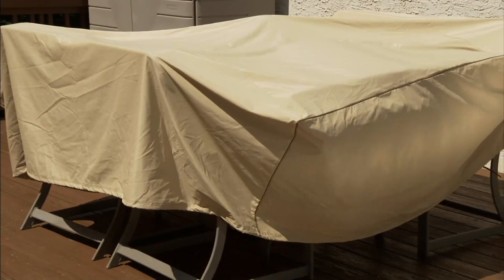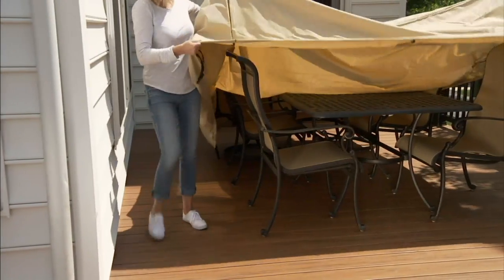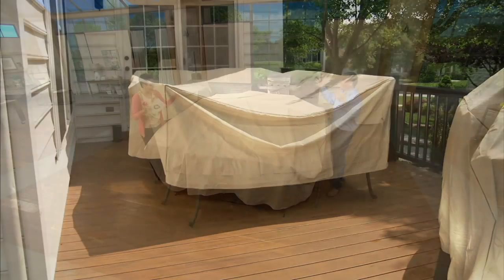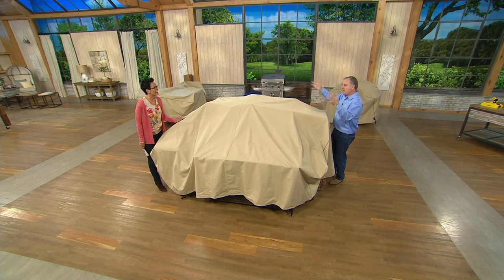Whether it's four tables and chairs, a grill, firewood, boats, RVs, motorcycles, lawnmowers — any of that kind of stuff — this is going to work for you. It's got the double-stitch seams, and you can see it out here in the elements. The bungee cords keep everything in place so the wind isn't going to blow it away. You're a new homeowner buying things for the outdoors, but at the end of the season you say where do I put it? It won't fit in the garage, I can't get it to the basement, I don't have a shed — this is your instant shed.